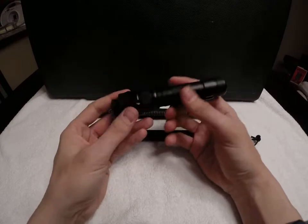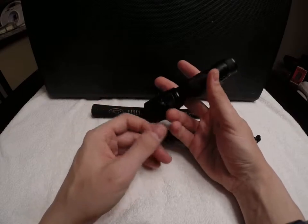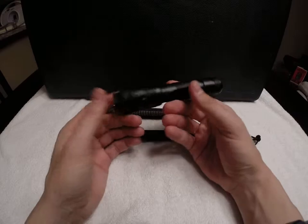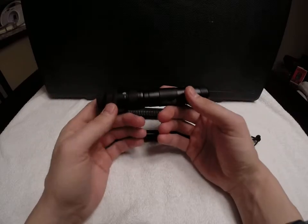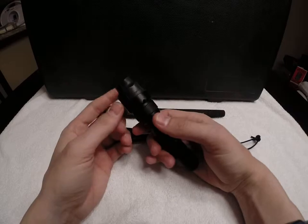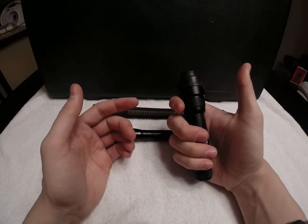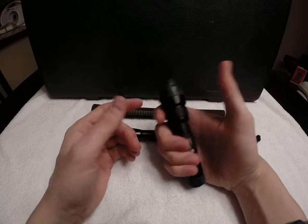These are small, slick, heavy objects, so they are prone to drop out of your hands. If they fall or hit a rock or something, you break the lens, break the light, then you're out of luck. But a little mod like that can help. You can just pop the thing right off if you need the full light, so it's not a big deal. That's just another use for a ranger band.